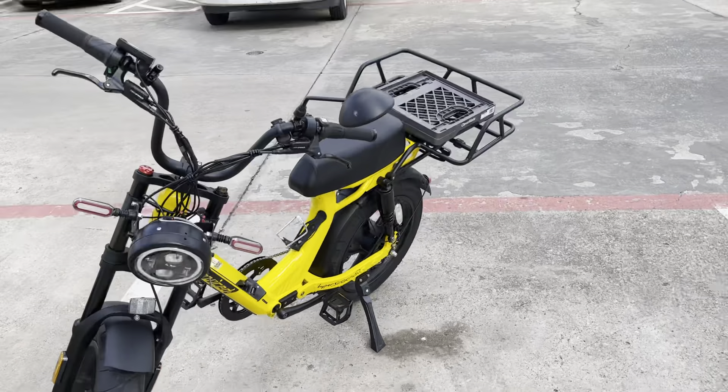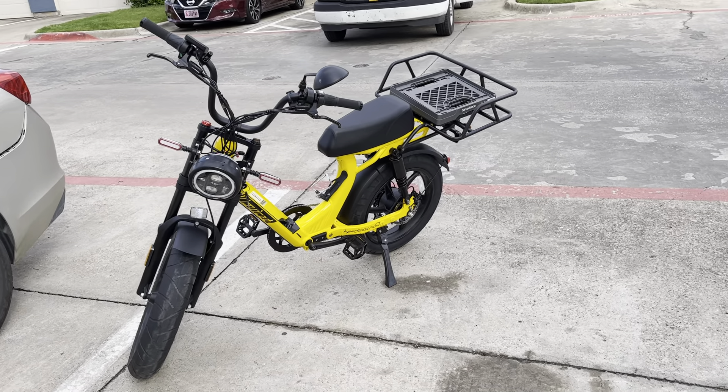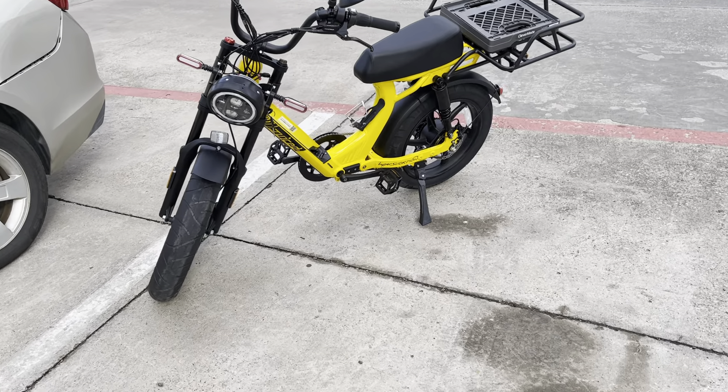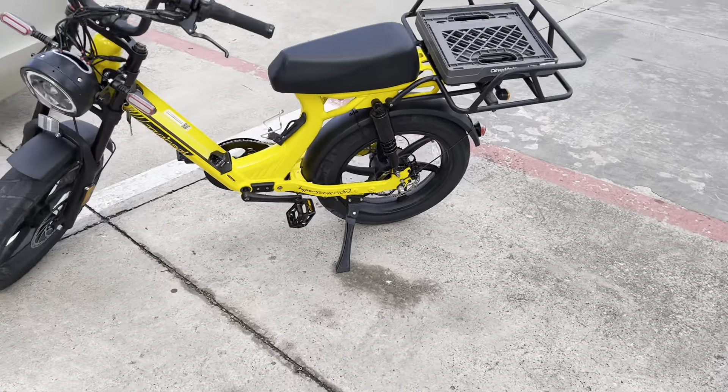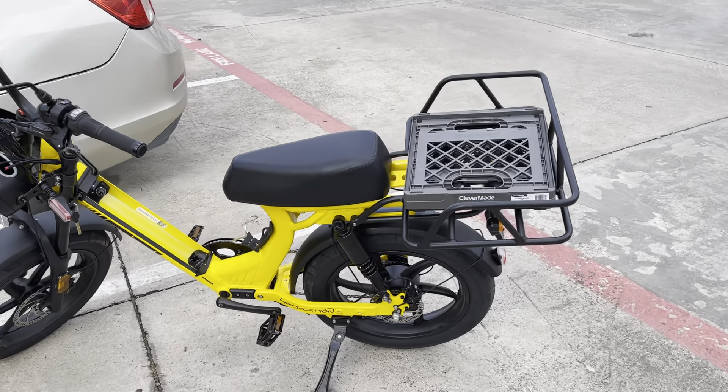I don't have time to show you the lights and all that because I'm dealing with the battery right now. But besides that and the kickstand, everything is going fine and I like it. It has a lot of power.